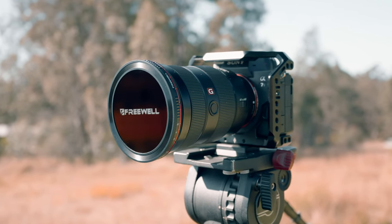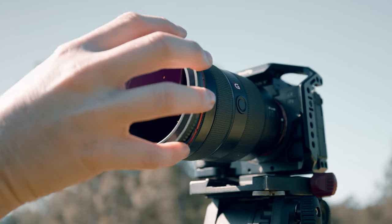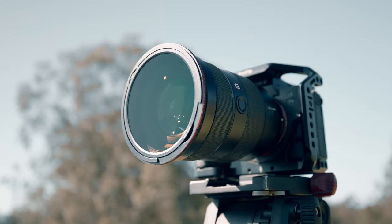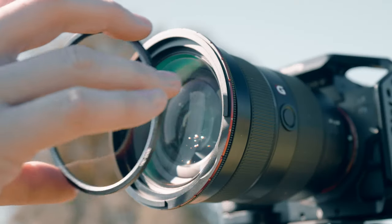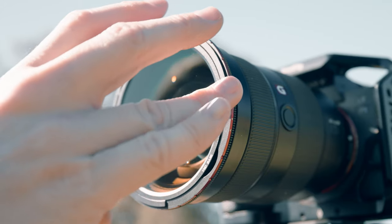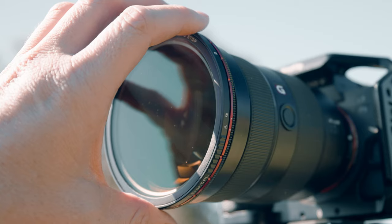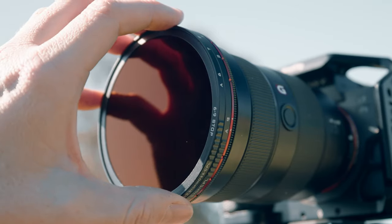When I first saw the magnetic system, I was like wow, I've got to get into this. But once you start using them, they get really quite cumbersome. Freewell in particular have this inner base that you have to put in and then you load filters on top of that. There's one problem with this already and that's stacking filters, which isn't ideal. The more glass you're putting on top of your lens is not ideal — I just really don't like stacking unnecessary glass in front of my lens.